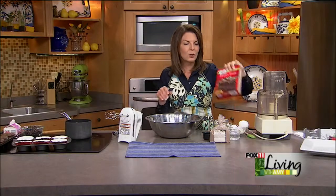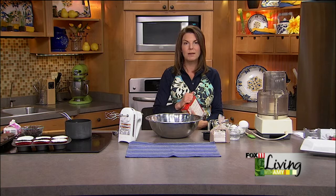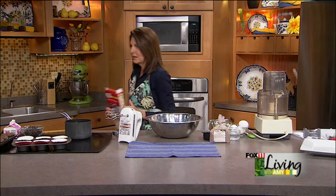We're going to start with my Death by Chocolate Cupcake Recipe. You could certainly do any flavor of cupcake for these flower pots that we're going to show you how to make, but these are really chocolatey, moist, and delicious, and I'm a huge fan of chocolate.